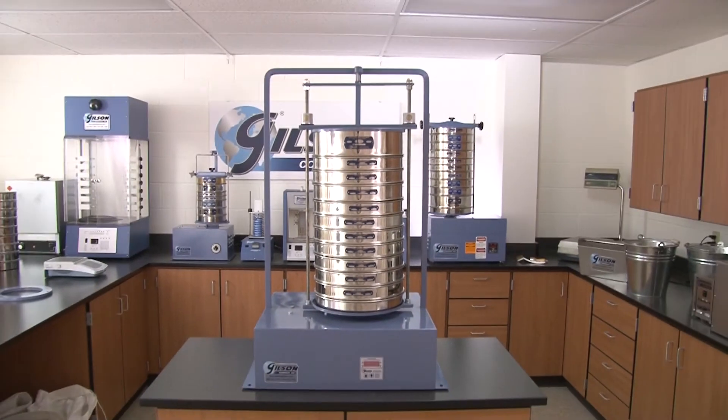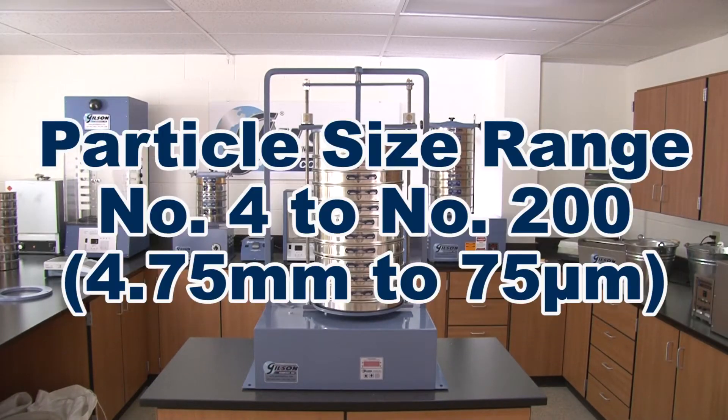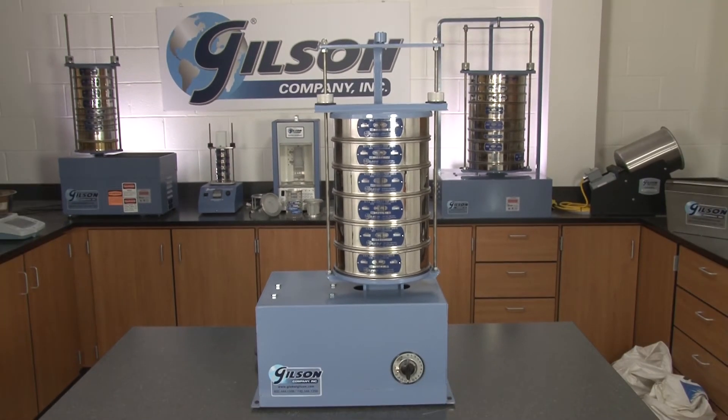These rugged orbital shakers are designed primarily for number 4 to number 200 material size range, but may be used with larger material sizes when specifications permit.